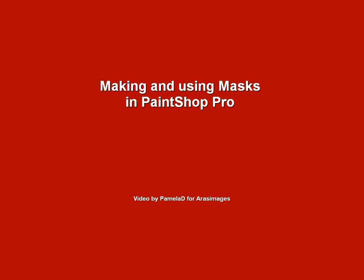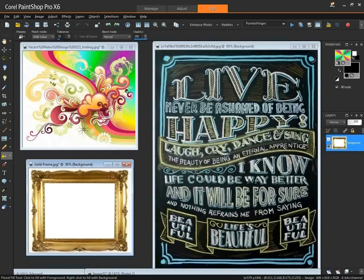Making and using masks in PaintShop Pro is quite easy and there are so many options to choose from. If you see a quote somewhere that you love but can't find a font for, you could convert that quote into a mask and use it that way. Picture frames too — you can make your own frame with maybe little flowers, vines, even lace and convert that into a mask to be used time and time again.